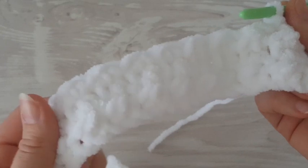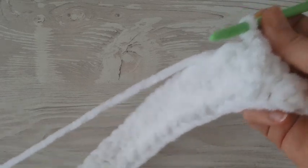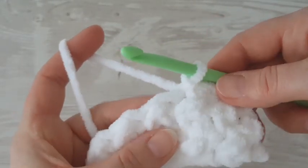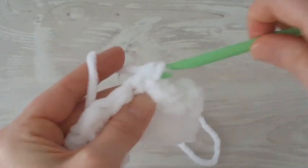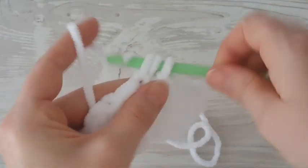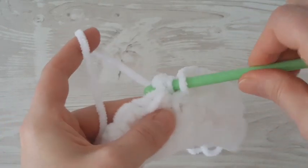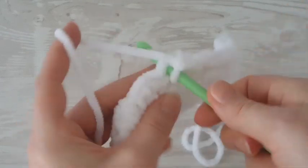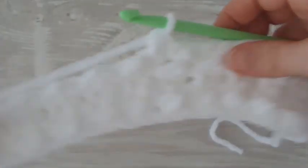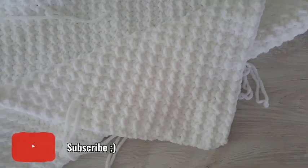Continue working until you reach 65 centimeters. You can pause the video now and meet me back again — then I will show you how to make the border of the baby blanket. Okay, this is how it looks.